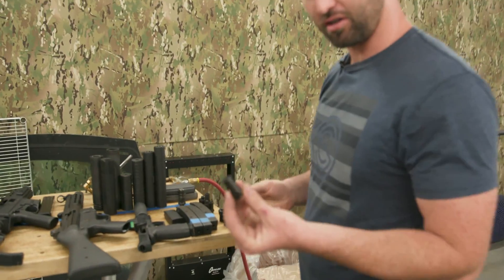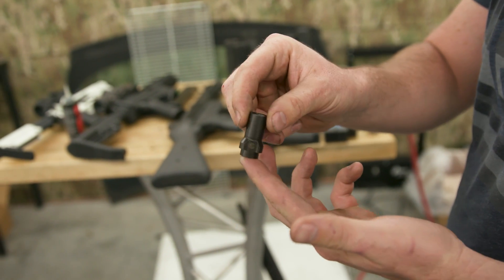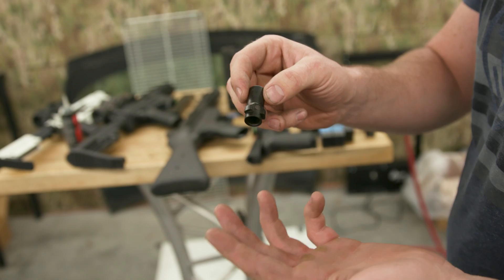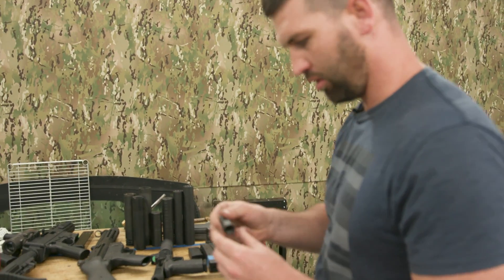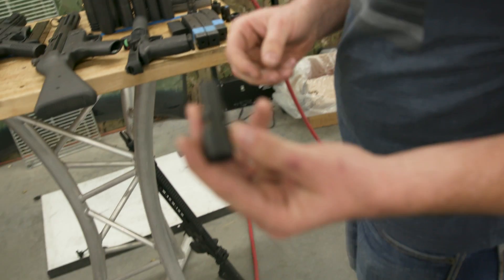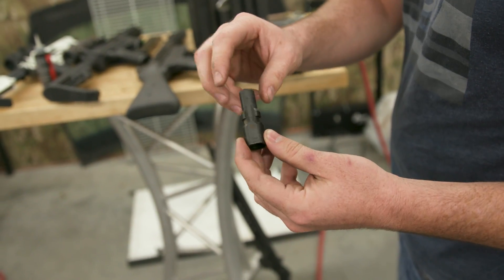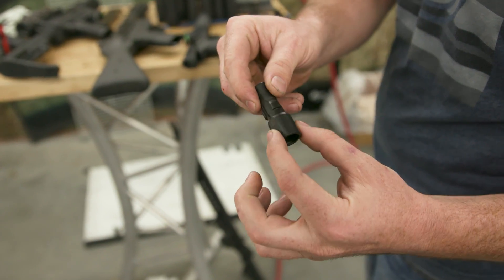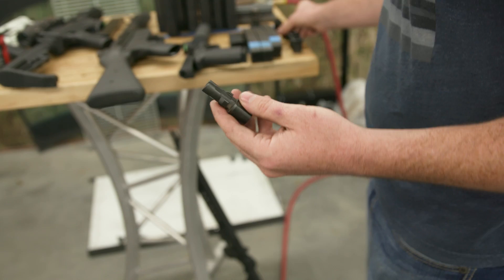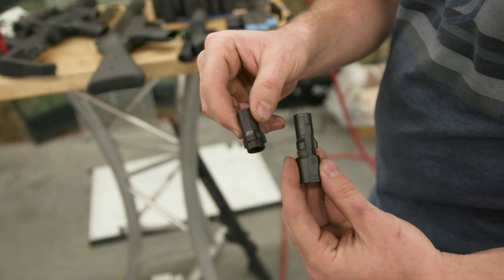It's pretty common nowadays to just buy three-lug muzzle devices. Here's one SilencerCo makes in half-by-28, which will go on all your nine-millimeter carbines. We also make a 5/8-by-24 one that can go on something like a 300 Blackout. It's a little stylized due to the external thread body, but functionally it's the same as your standard half-28 one.